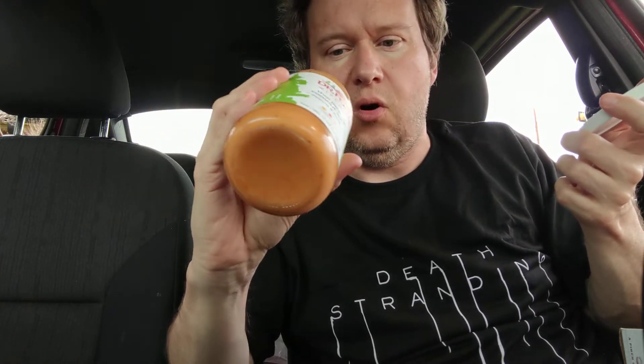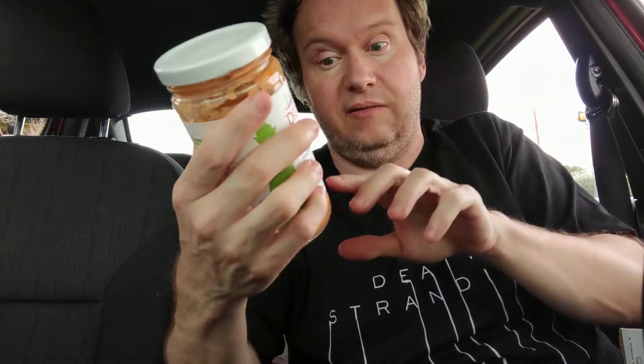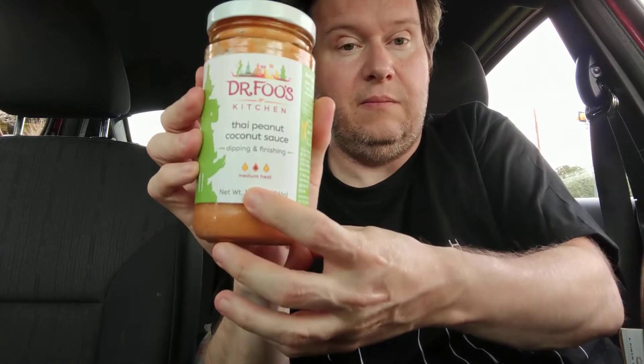The first ingredient is water, and that's what I don't like about it. But other than that, it is a little bit spicy — it says medium heat, so keep that in mind.